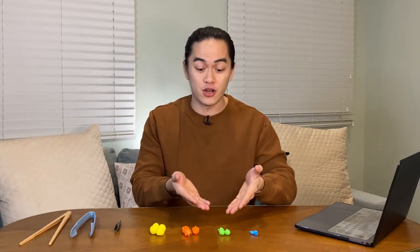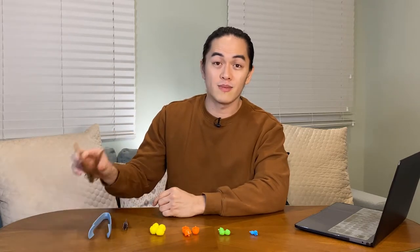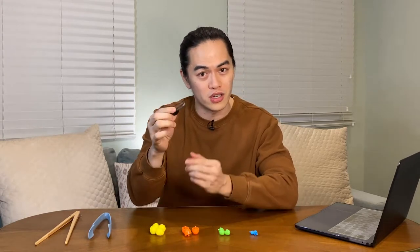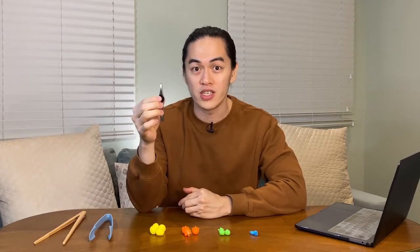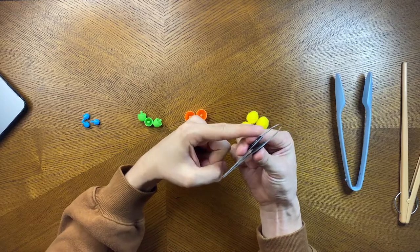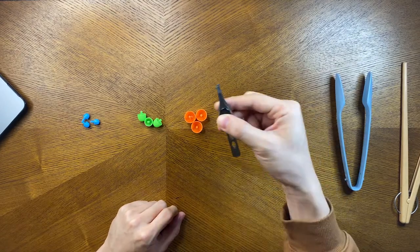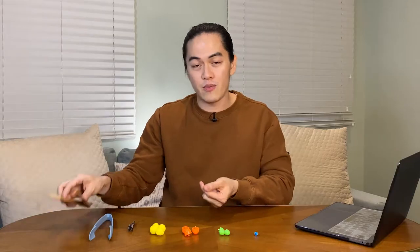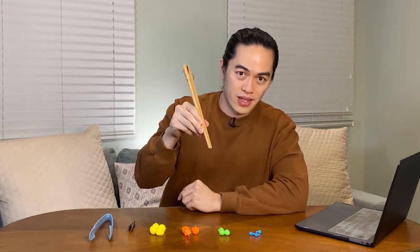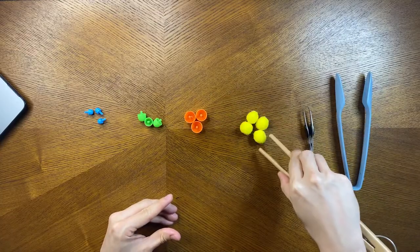Activity number 3: ask your child to pick up different sized objects. I'm using small, medium, and large beads or pegs and some pom-poms. I'm also using different tools — a tweezer, tongs, and chopsticks. This is to teach the concept of grasp and release, open and close. It's also important to note how he or she grasps onto the tweezers, tongs, or chopsticks. The key is the use of the index finger, the middle finger, and the thumb — it's the same position when you're holding a pair of scissors. When using chopsticks, make sure he or she is holding it at the tip, not further back, as that would be less functional.